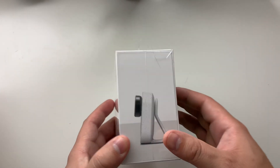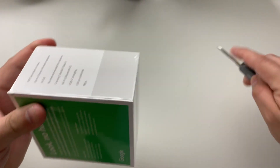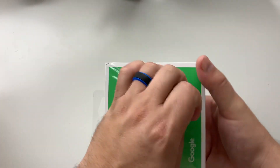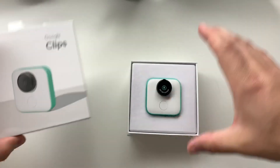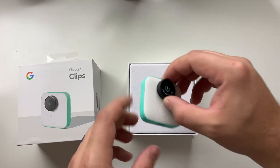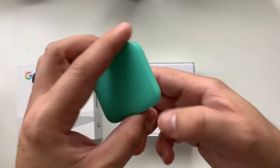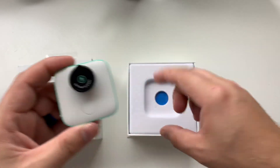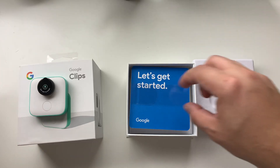You can see this is pretty tiny. I want to go ahead and do an unboxing video for you guys right now and see just how big this thing is. You can see it says 'Get the app to start.' I'll have to look that up and see what app it is — I'm assuming it's a proprietary Clips app. Let's go ahead and set this aside for now.